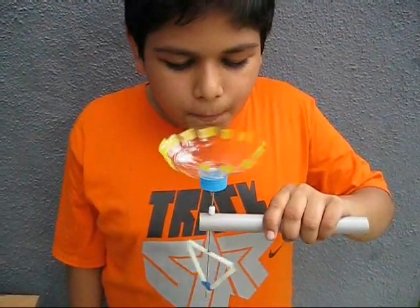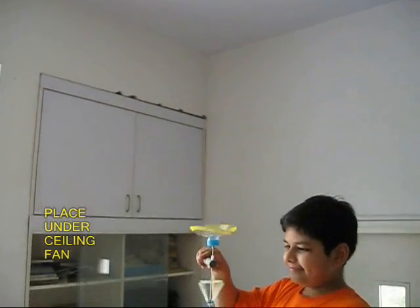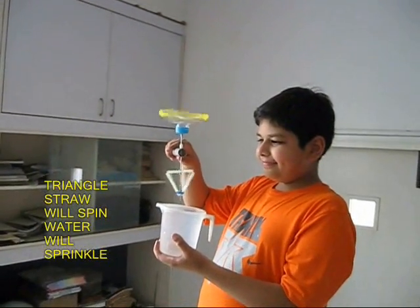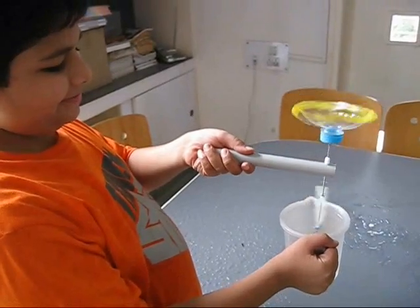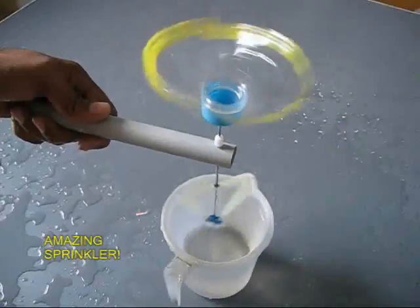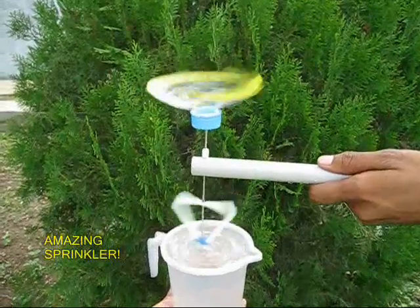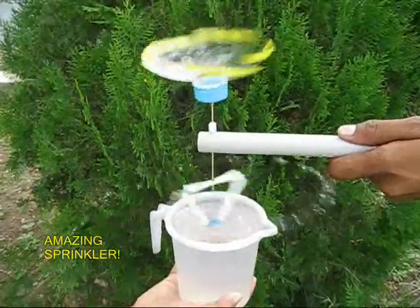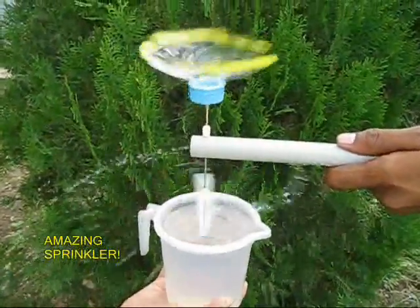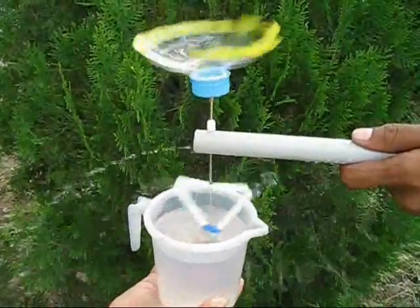Now your sprinkler pump is almost ready. If you blow, the whole assembly will spin. Place it under a ceiling fan, hold the pipe, and put the spinning triangular pump under a mug of water — you would be surprised that water is sprinkled all around to a large distance. This is a very exciting experiment to do on a hot summer day.